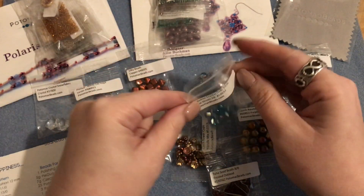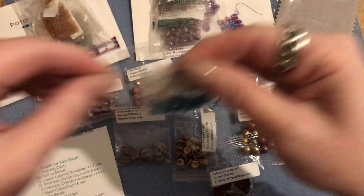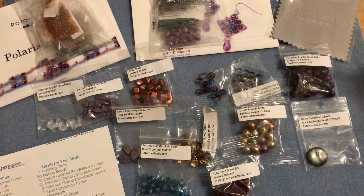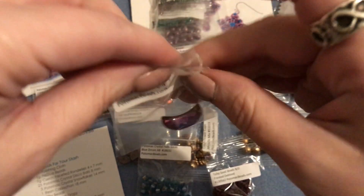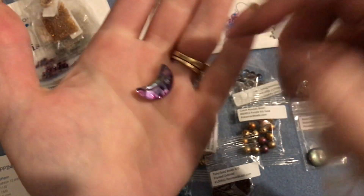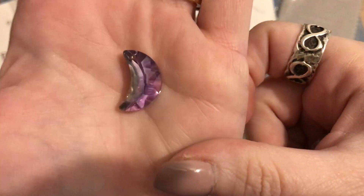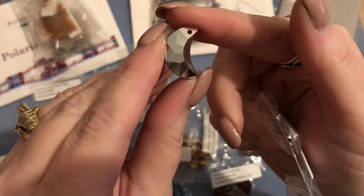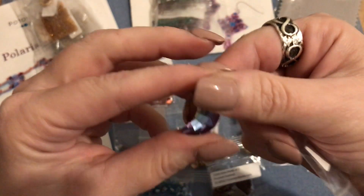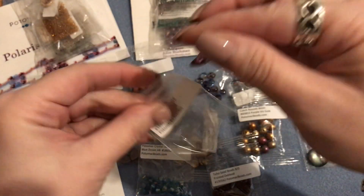Then we have one Potomac crystal moon in a bitrailite light finish - beautiful! It doesn't list a size since it's moon shaped, but that is really pretty. The hole is in the very top and it's picking up some light blue, yellow, and purple. It has a really nice silver finish on the back, which is why you get that play of color.